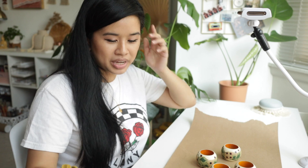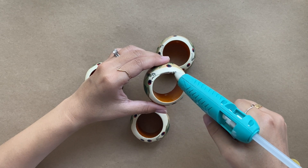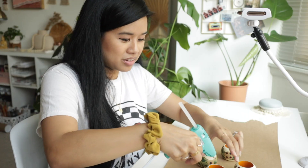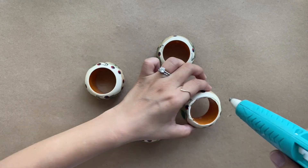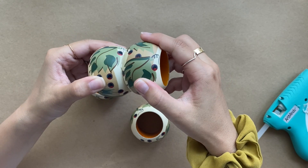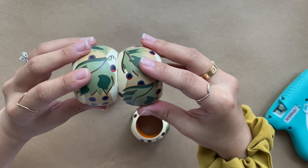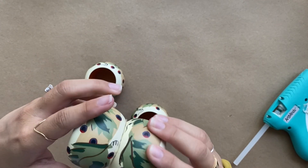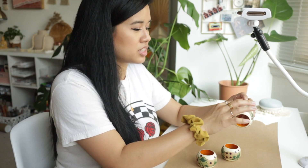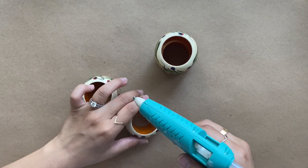I'm going to start gluing using my little Michael's glue gun — it's the only one I have. I definitely want to upgrade soon to a wireless one because I think that would make my life so much easier. I'm going to try to match the rings up as best as I can. There is some glue coming out of the seams between the two, but after it dries you can scrape that off so it looks a lot more seamless.